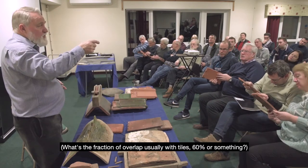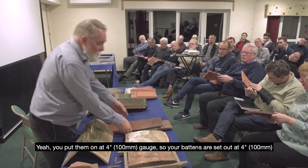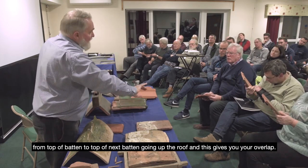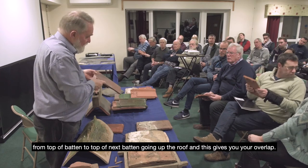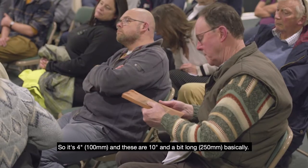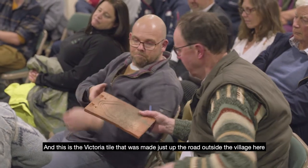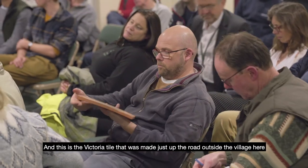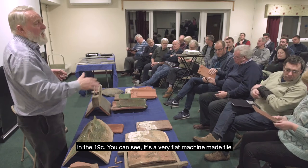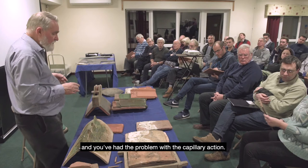The fraction of overlap — with standard size tiles you put them on at four-inch gauge, so your battens are set out at four inches from top of batten to top of the next batten going up the roof. This gives you your overlap — four inches — and these tiles are ten-and-a-bit inches long. This is the Victoria tile made just outside the village in the 19th century; you can see it's a very flat machine-made tile, and that caused problems with capillary action.